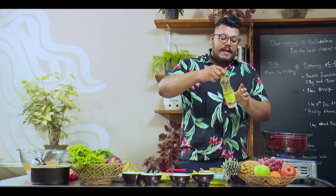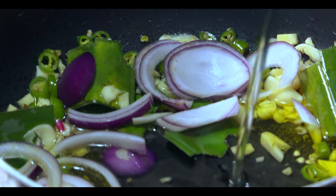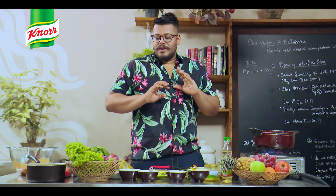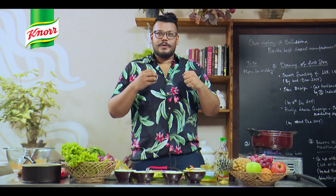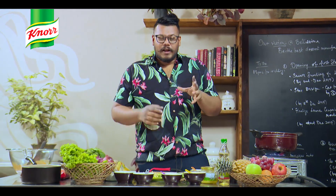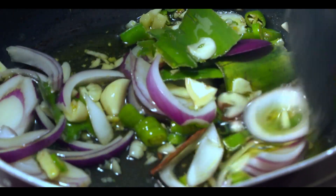While that's happening, I'm going to add some coconut oil. You know, biryani is a heavy meal. What I'm really excited about is that I get to roast some kaju and fry some onions to add that crunch to it. So I'm going to let this cook a little bit.